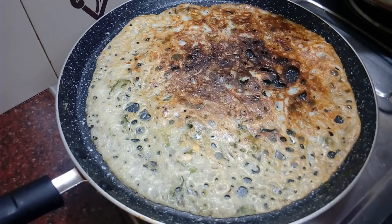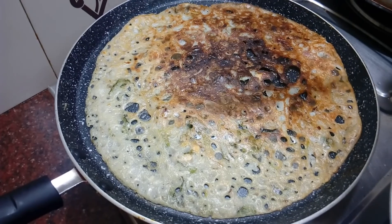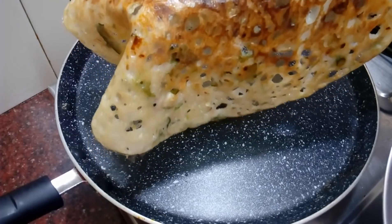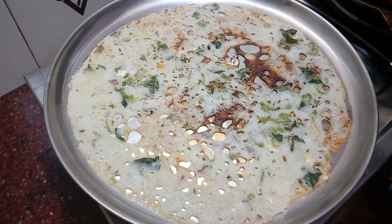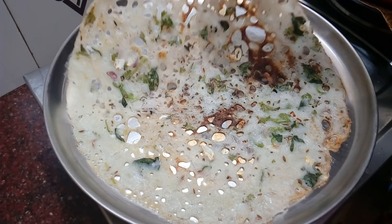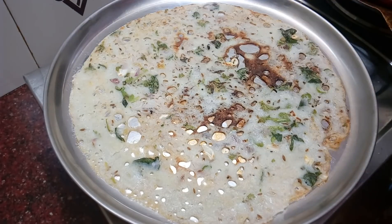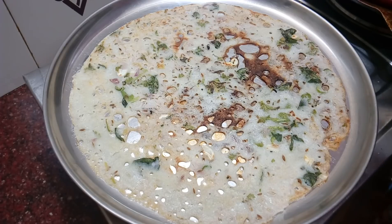We'll mix well together. Now we have to adjust it to the plate. We are ready to make it very crispy. The batter is thick. Add 1-2 tbsp of the batter.